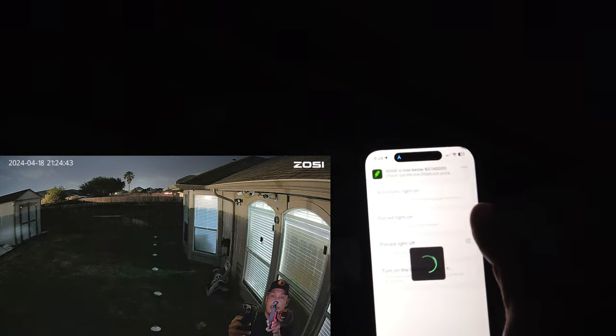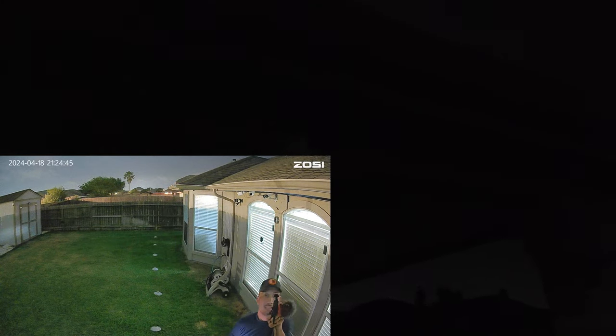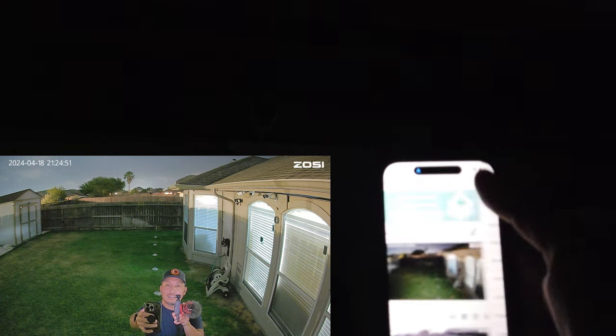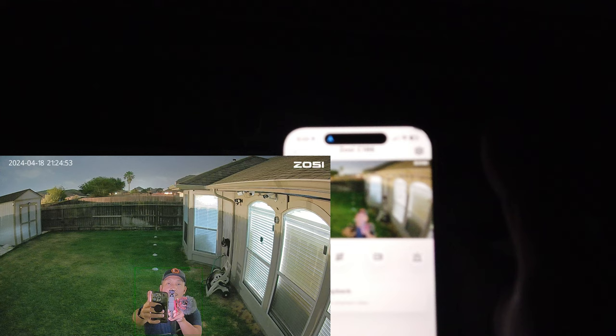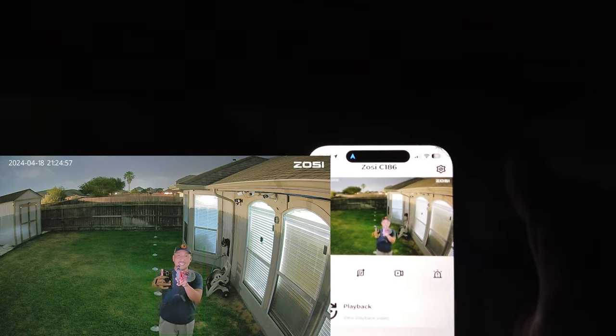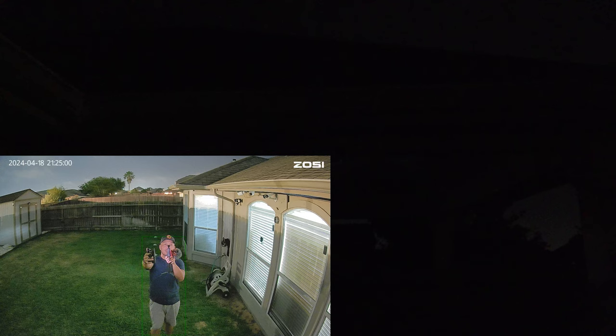You can have force light off and then it'll turn off — that's how it usually is. You can see going live, it is pretty neat. You don't know that there is a camera, but that's what it sees.